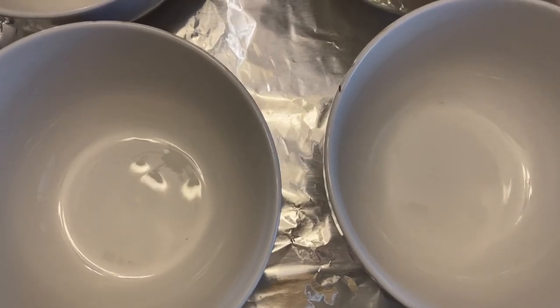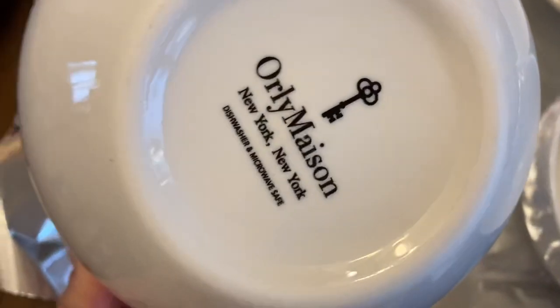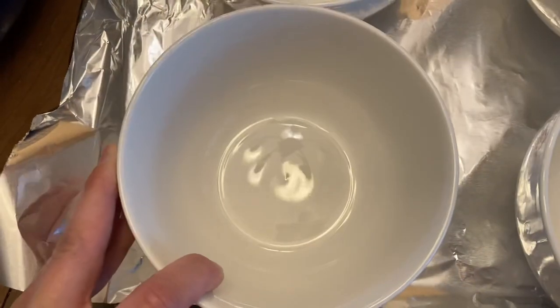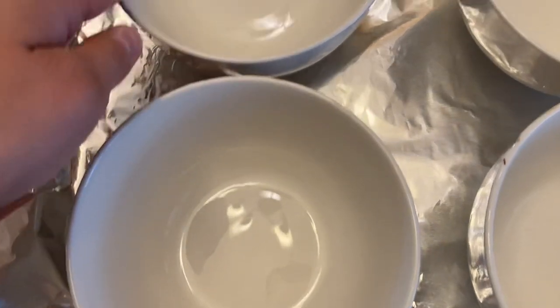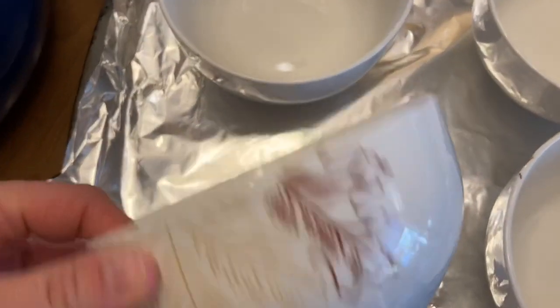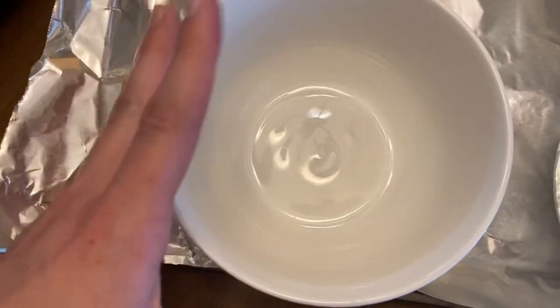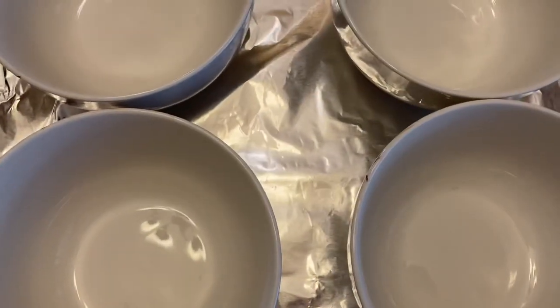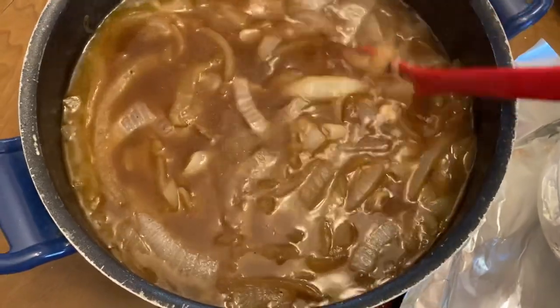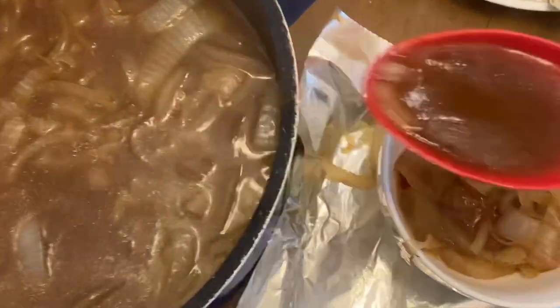The soup is finished and we're going to do the next step. We're going to set the oven to broil. Take four oven-safe bowls — I chose these; they say dishwasher and microwave safe. I'm not sure if they're oven safe, but we're not putting them in long enough to do any damage. Put them on a tray — I put tinfoil down in case the cheese drips so it doesn't make it hard to clean. Now I'm going to spoon the soup into the bowls, about three quarters of the way.